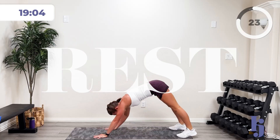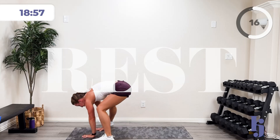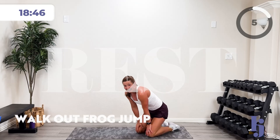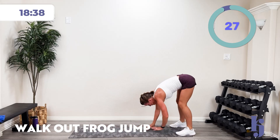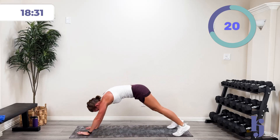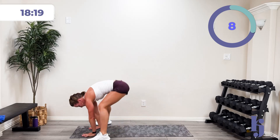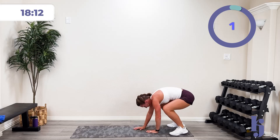We're going to do a walk-out, frog jump back, and walk it back. Or you can do a frog step and back to the best of your ability. Move and shake — push yourself, don't limit it between your ears. In three, two, one — walk it out, frog jump it and back. I got a frog jump in that squat, back into that plank, walk it back. Come on, 15 more seconds. Pause in four, three, two, one — pause.